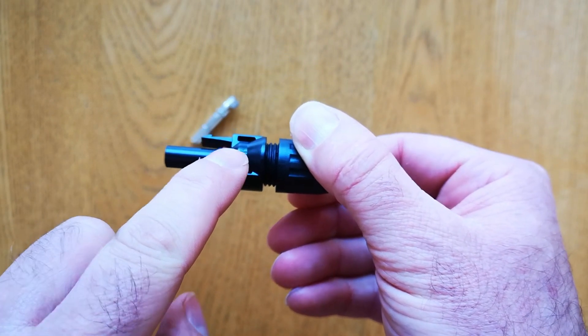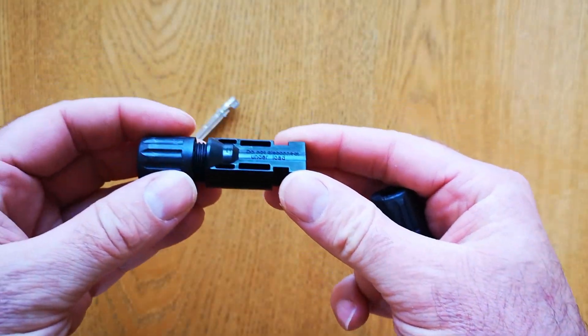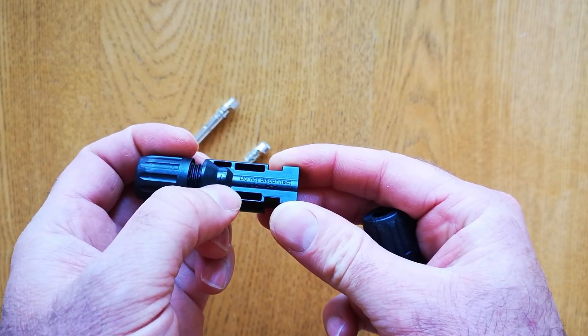Wherever there's a positive cable, one of these will be on the end. And this one — if I just angle it correctly to the light — you may be able to see there's a negative sign just here by my thumb, and that goes on the negative cable.